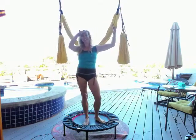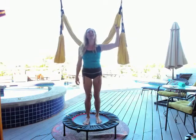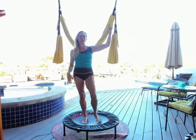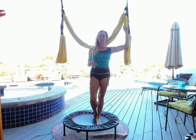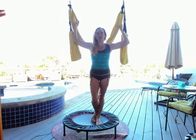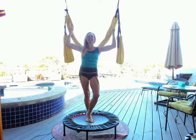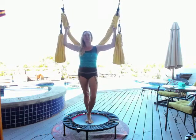Hey there, this is Jen Healy coming to you from Hawaii to share some of my morning practices. I want to talk about this swing-rebounder combination and why it's so important to me. I've had ACL reconstruction on both knees about 20 years ago, so running is not the best thing for my body. A lot of people have told me they love the swing but would like more cardio and more legs.